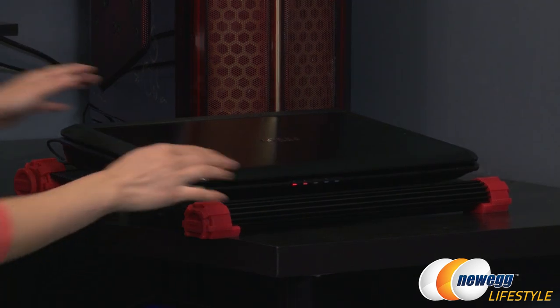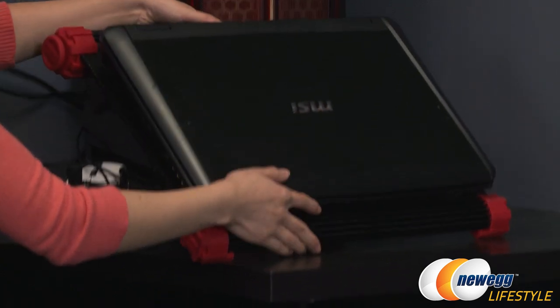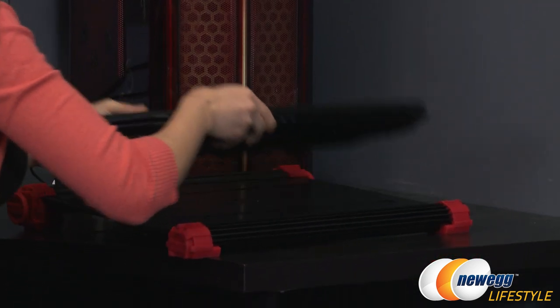I currently have the fan plugged into a USB port and a 17-inch laptop placed on it as a demo to show you exactly how it fits — and it fits perfectly.